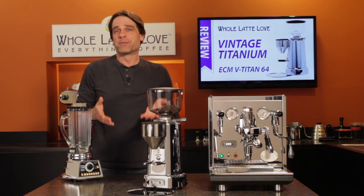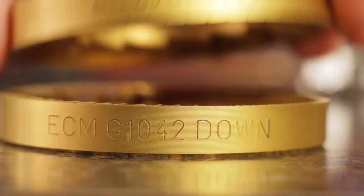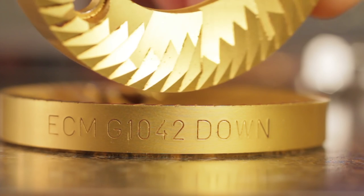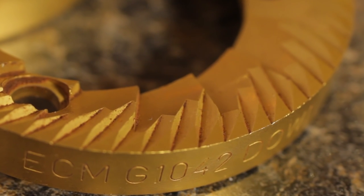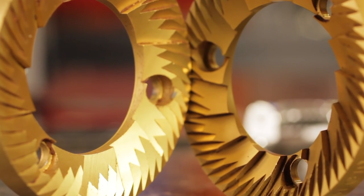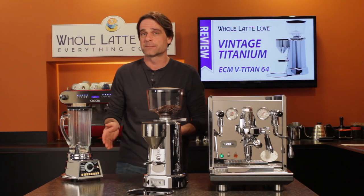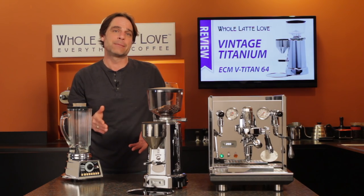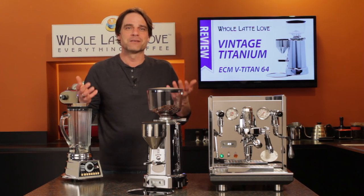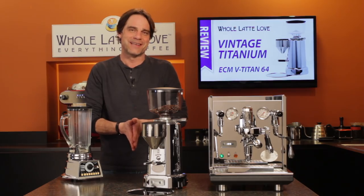Let's start with the burrs — 64 millimeter — but what makes them special is a titanium coating, and that's where the Titan name came from. According to ECM, their titanium burrs are rated to grind 1,200 kilograms — that's a little over 2,600 pounds of coffee — before they will need replacement. That's two to three times the lifespan of regular stainless steel burrs. So if you grind two pounds a month, you won't be replacing burrs for about 110 years.